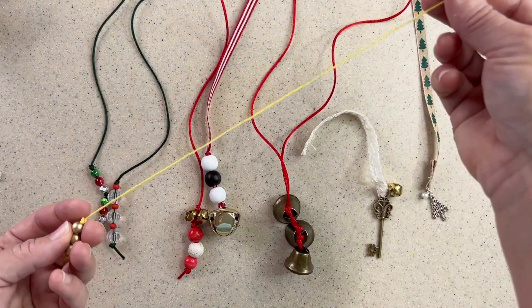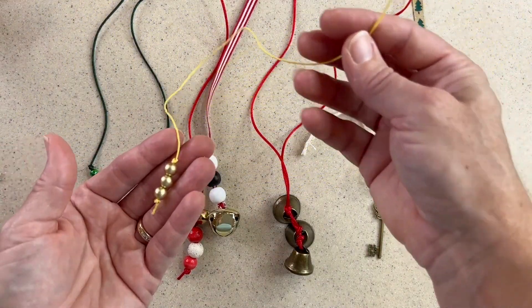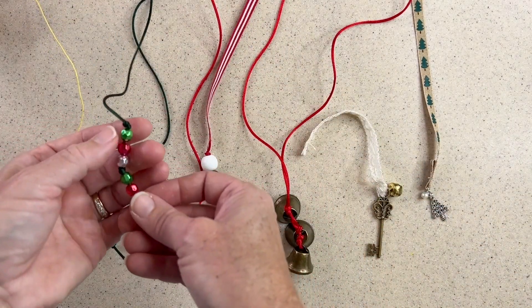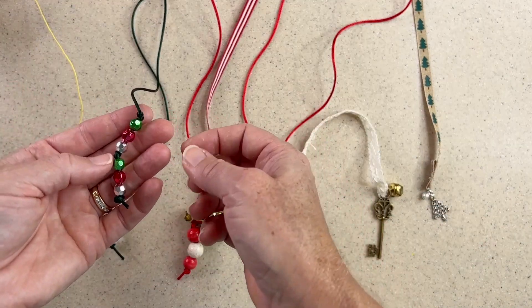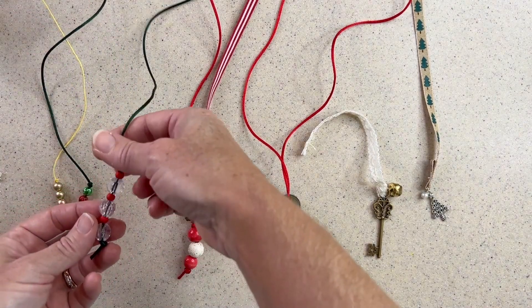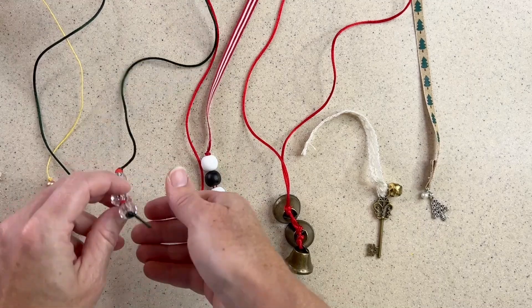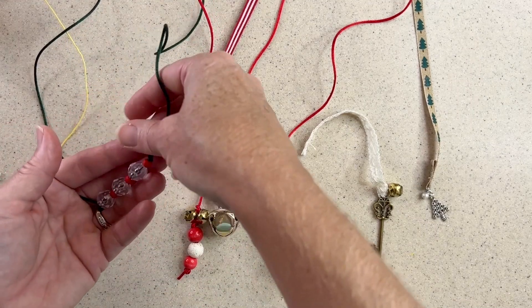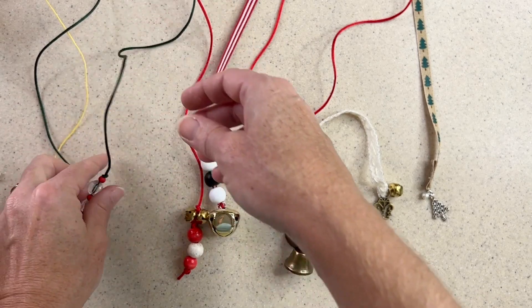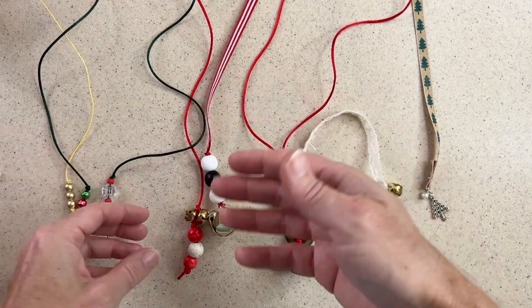You can have something very simple — this is just a little piece of twine with some gold beads attached to it. This is a little more intricate, still just beads knotted on a piece of rat tail. Same thing here — I made a little pattern, and this is beautiful. Any of these just hanging out of the end of a book, it can either be below the book or in the book depending on the thickness and what you're looking for.